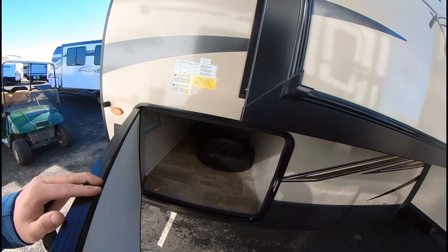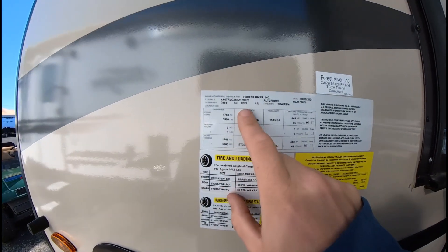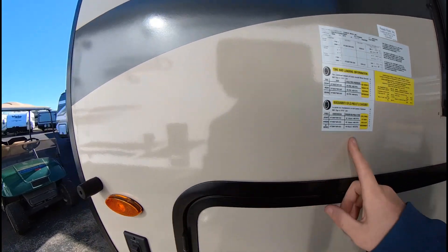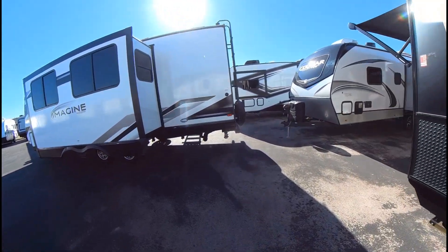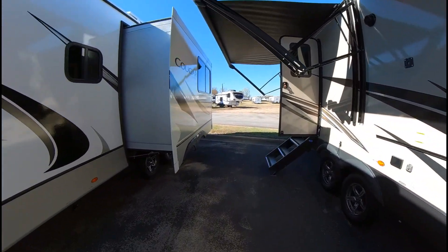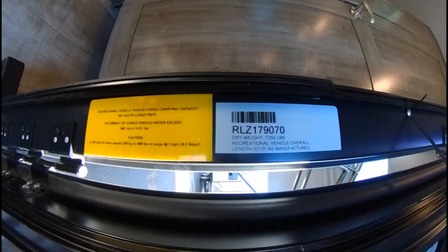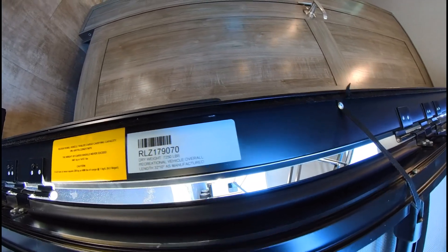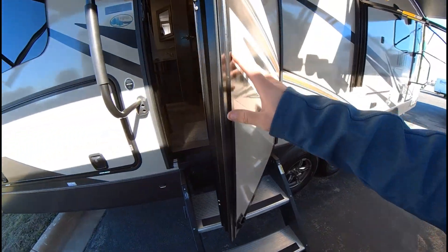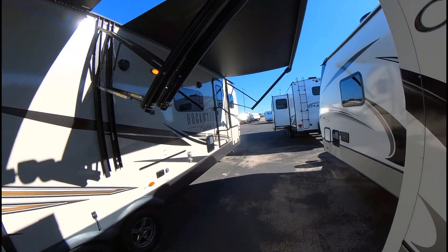The gross weight on this one is 8,721 pounds, and the unloaded dry weight is 7,250 pounds. It's 32 feet 10 inches, so right in that sweet spot. That is the one that you all liked — I'll go ahead and send this to you, and let me know what you think. Thank you guys for coming in!